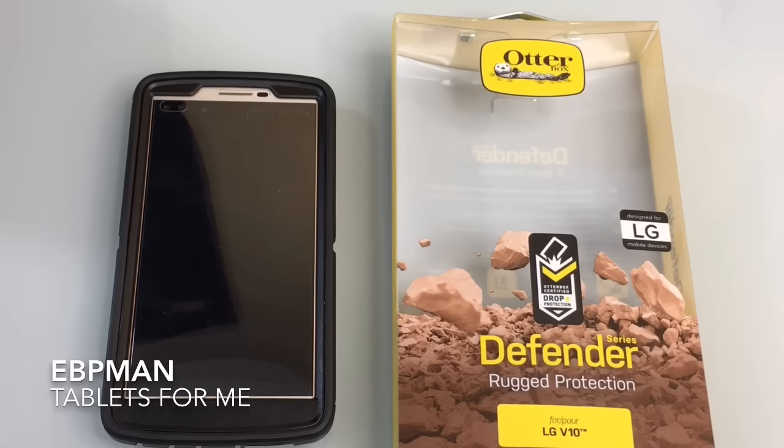This concludes our review of the OtterBox Defender rugged protection case for the LG V10. We want to thank OtterBox for making this product available on our channel for review. Thank you for watching. If you have any questions about the product, leave them in the comments area, and as always don't forget to like, share, and subscribe.